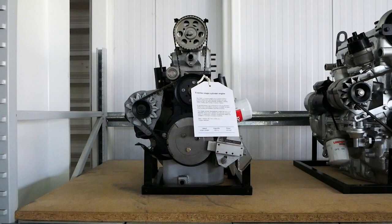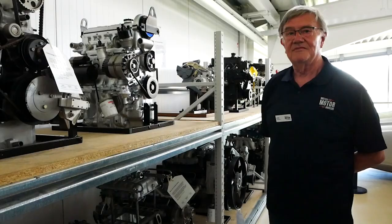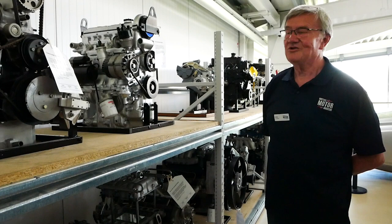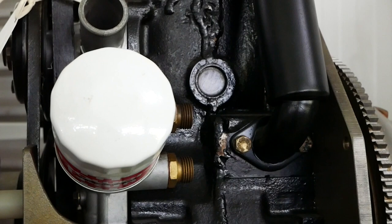This particular one is of interest because that was when Austin had a four-cylinder engine which they wanted to convert to an overhead cam engine. The way it was done in those days was to do all the development work on a single-cylinder engine first, and then when they got everything right they would expend the money on a four-cylinder engine.